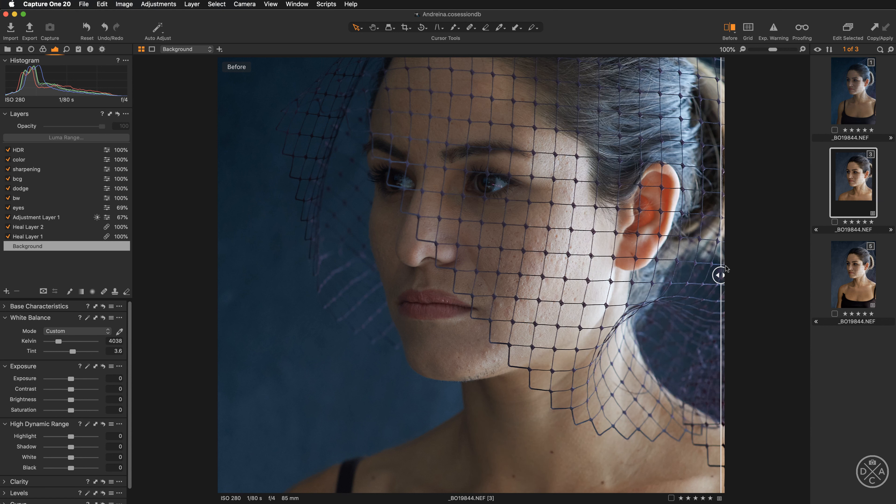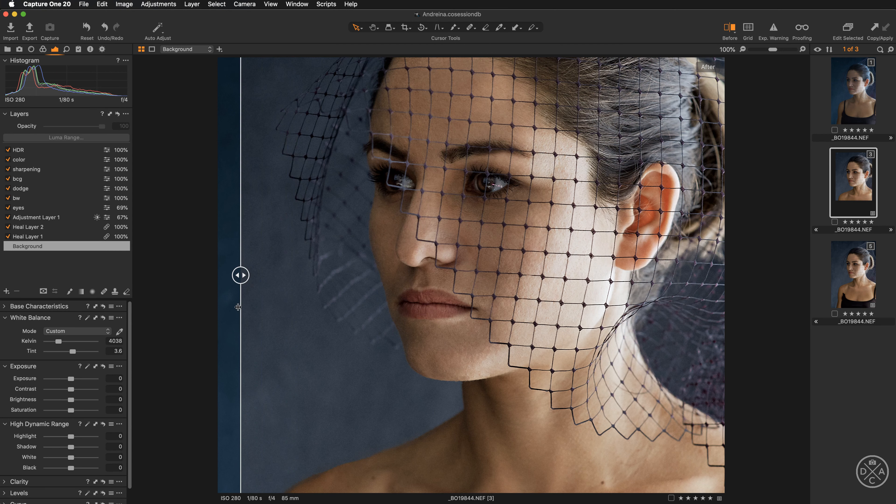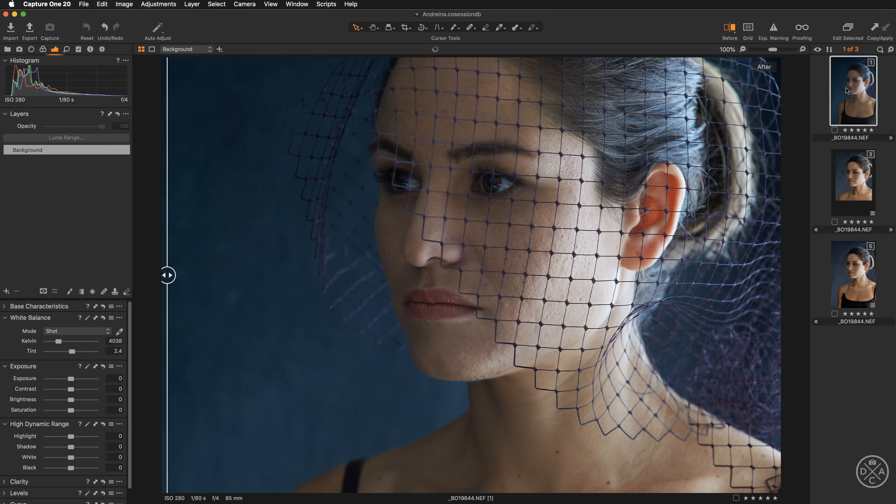This is our starting point, and I've picked this image to check the possibilities of the new feature. We will be working towards a finished result — and this is still a raw file, I haven't cheated, I didn't jump to Photoshop. We will be working with skin retouch, the heal brush, luminosity adjustments, dodging and burning, and color grading. Quite a lot of work — let's get started.